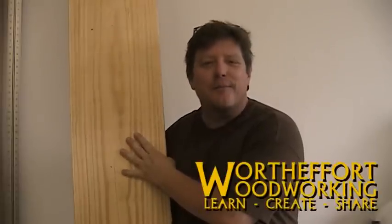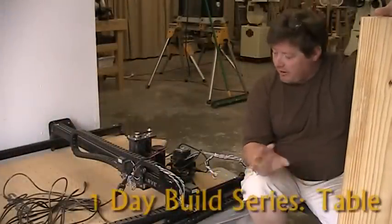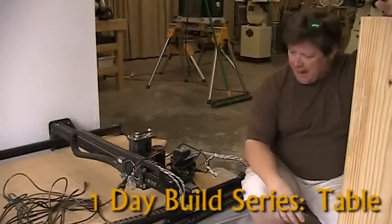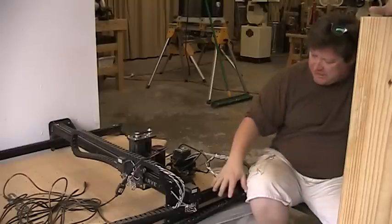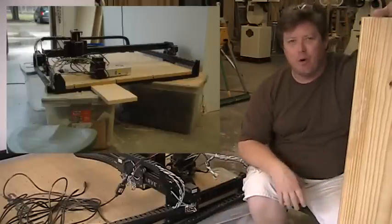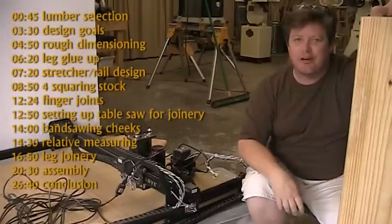So here's a challenge: build one table out of one board in one day. Welcome to Worth the Effort Woodworking. My goal is by the end of the day I can alleviate my woodworking embarrassment - I've actually been operating this CNC machine off a bunch of plastic tubs. No table, no woodworking. I should be ashamed as a woodworker, and so that's what we're going to try and do today.